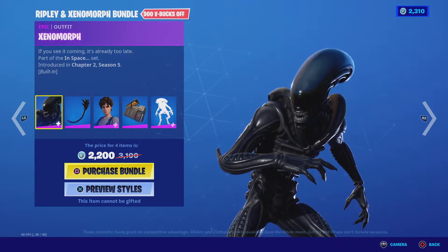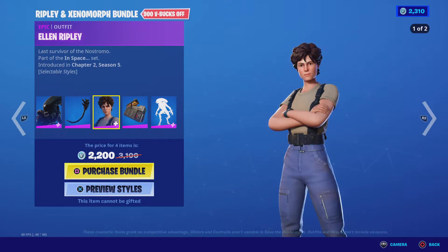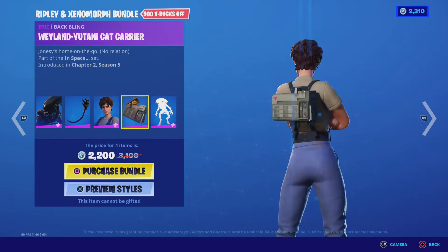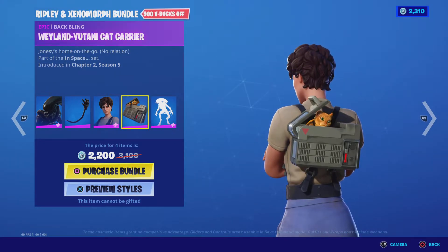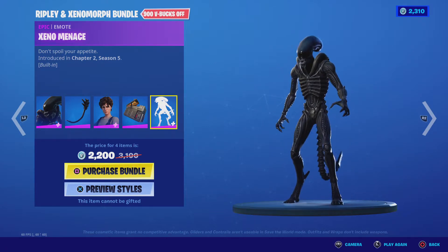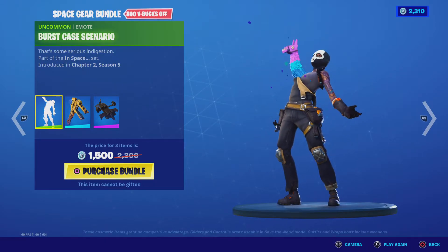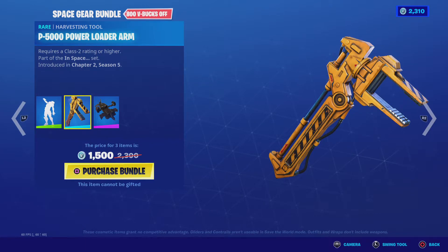First up is the Xenomorph — or Xenotail — and Alien Ripley. There's also the Weyland-Yutani cat carrier, which I thought was reactive. Xeno Menace is pretty creepy. Here's the pickaxe bundle and the Burst Case Scenario, which is also creepy. And there's the P-5000 Power Loader Arm.